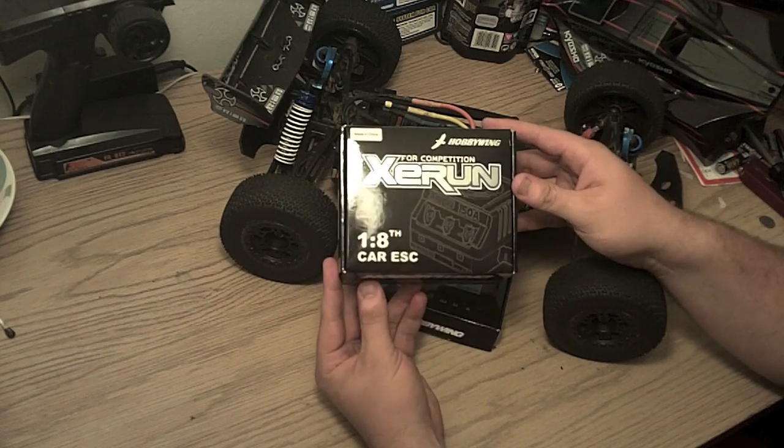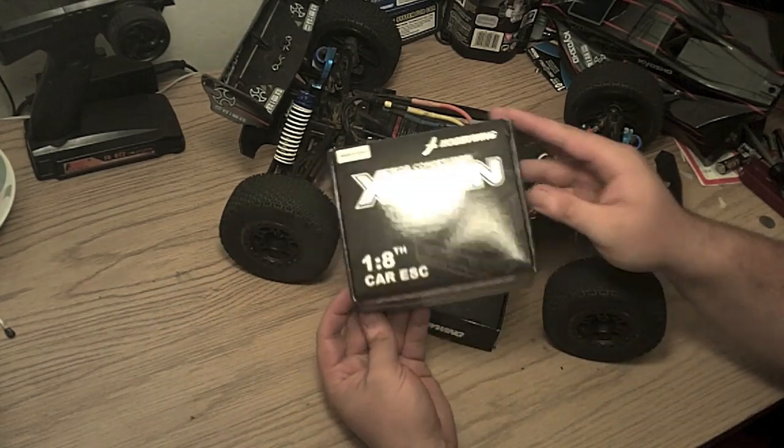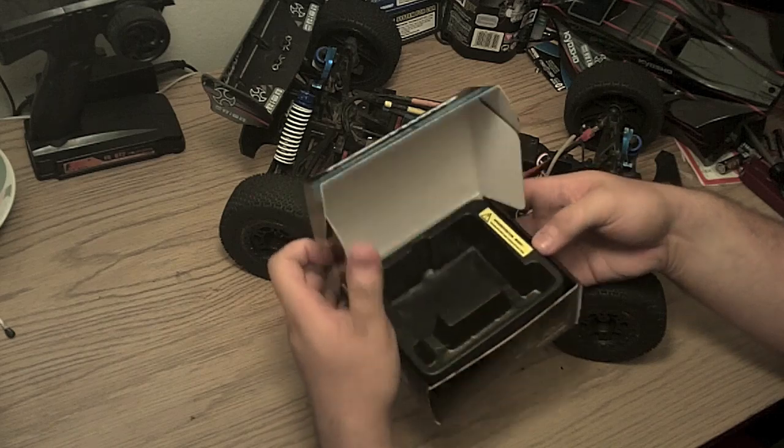Here's the box it comes in. Here's the speed controller itself. The box actually looks pretty nice — you get the silver aluminum writing.